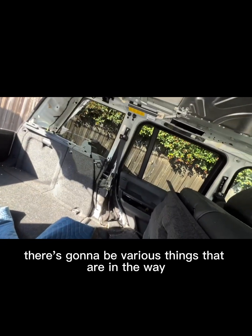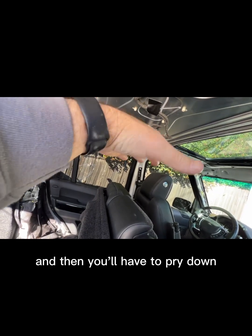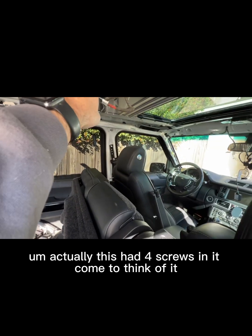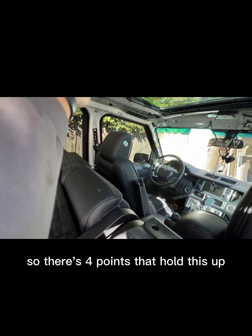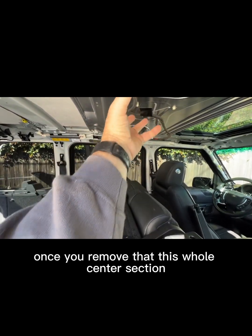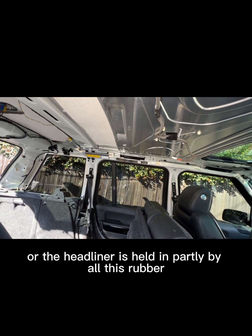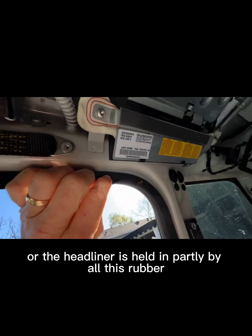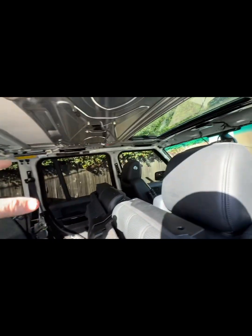As you go through the center, there are going to be various things in the way and you'll only be able to get so far before you have to pry down. This center section had four screws — small Torx — that hold it up. Once you remove those, the whole center section comes out. The headliner is held in partly by all this rubber, so it's a combination of rubber covers and hardware.